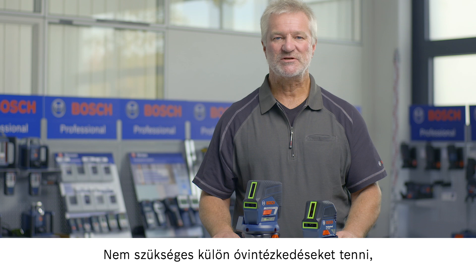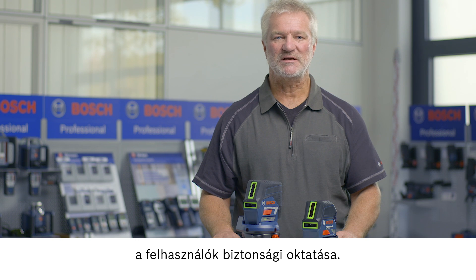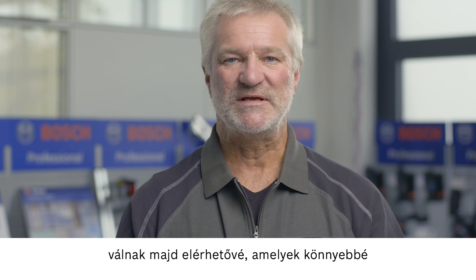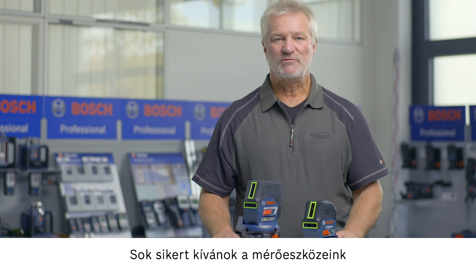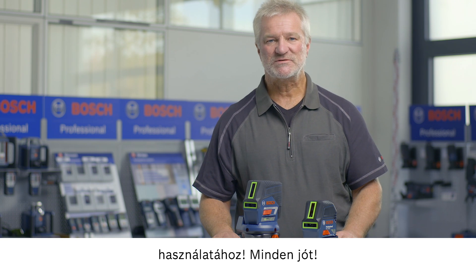Additional protective measures such as cordoning off areas or providing users with safety instructions are therefore not necessary. In the future, additional Bosch products with a green laser will be available, which will simplify and assist you with your everyday work. I hope you have a lot of fun using our measuring tools. Take care. Goodbye.